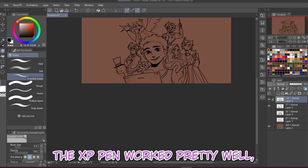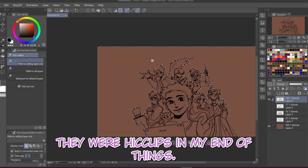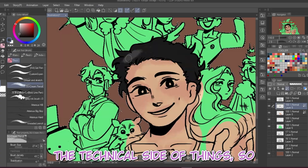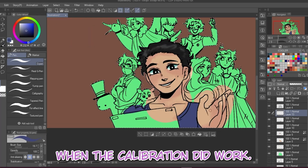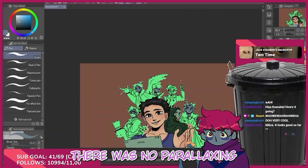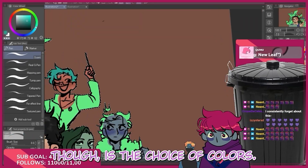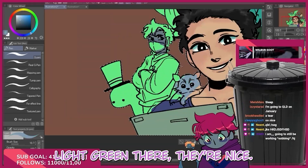The XP-Pen worked pretty well overall. Other than those few hiccups — which were most likely on my end since I'm not the best with tech — I can only offer my personal experience. When the calibration did work, it didn't feel like there was too much tilt and there was no parallaxing, meaning the area where I was drawing matched where the pen was. Another thing I'd like to add is the choice of colors — light pink, light blue, light green — they're nice.